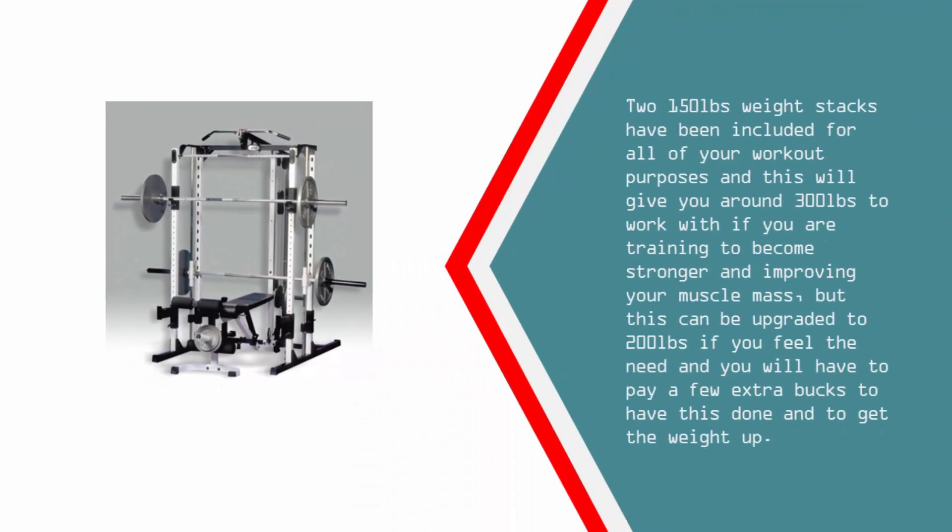Two 150-pound weight stacks have been included, giving you around 300 pounds to work with for building strength and improving muscle mass. This can be upgraded to 200 pounds per stack if you feel the need, though you will have to pay a few extra bucks to get the weight up.